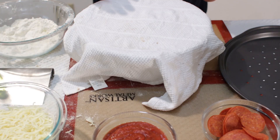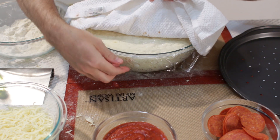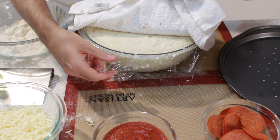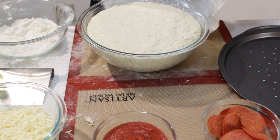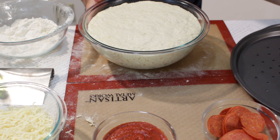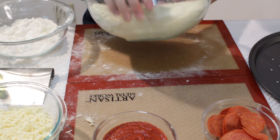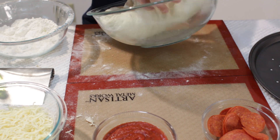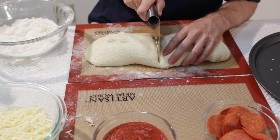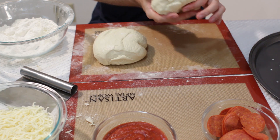Our dough has done rising — I forgot to mention that you do want to put a piece of plastic wrap on there so the dough doesn't stick to the cloth. And look at that, that is awesome. Now what we want to do is divide up our dough. This recipe makes enough for about two to three pizzas, so go ahead and take the dough out, let's cut it in half, and go ahead and set one aside.